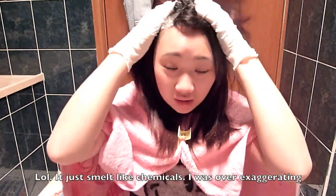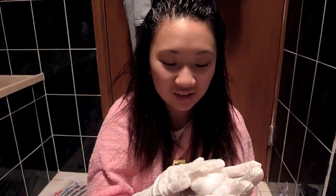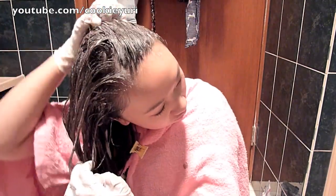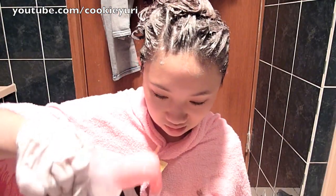And I guess you just kind of massage it into your head like how you would when you wash your hair. Oh, it stinks. It's kind of cute how it foams up — can you see? It feels like poo. White poo. I think if you comb through the hair you will actually get an even amount of hair dye around your head.